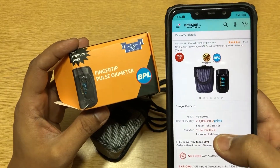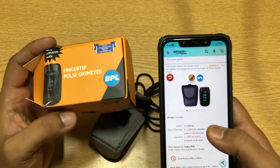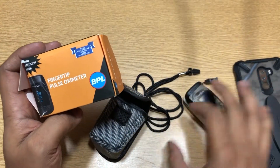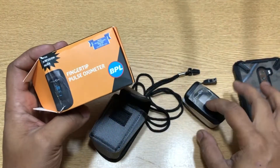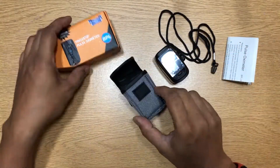So why should you buy this? What's the purpose of a pulse oximeter? We'll be talking about that, we'll be seeing how it actually works, we'll be taking a closer look at it, and we'll be talking about what other options are available if you don't have a pulse oximeter — how you can actually check your oxygen level.